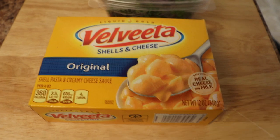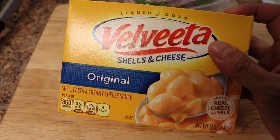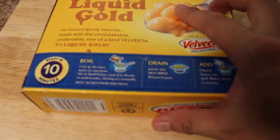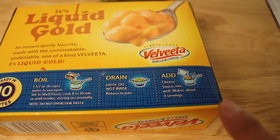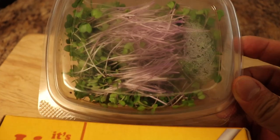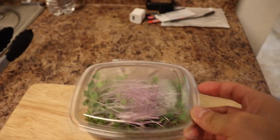When I say easy, it's super easy. I'm not going to do anything out of the ordinary — just using a good old Velveeta mac and cheese. The ingredients are just this box. You need some water, a strainer, and the packet of cheese. We are going to be using today some purple Vienna kohlrabi. It's got a very beautiful purple stem and will give it some kick.